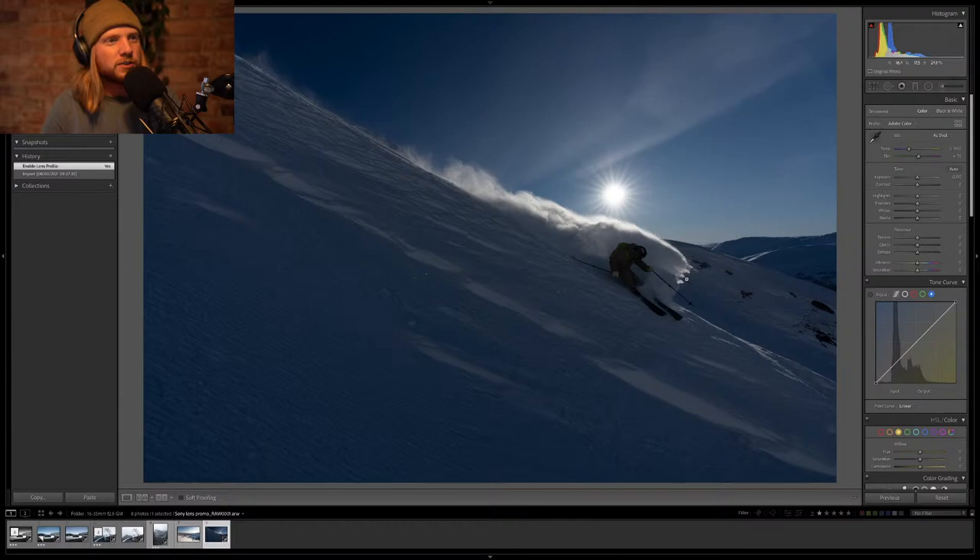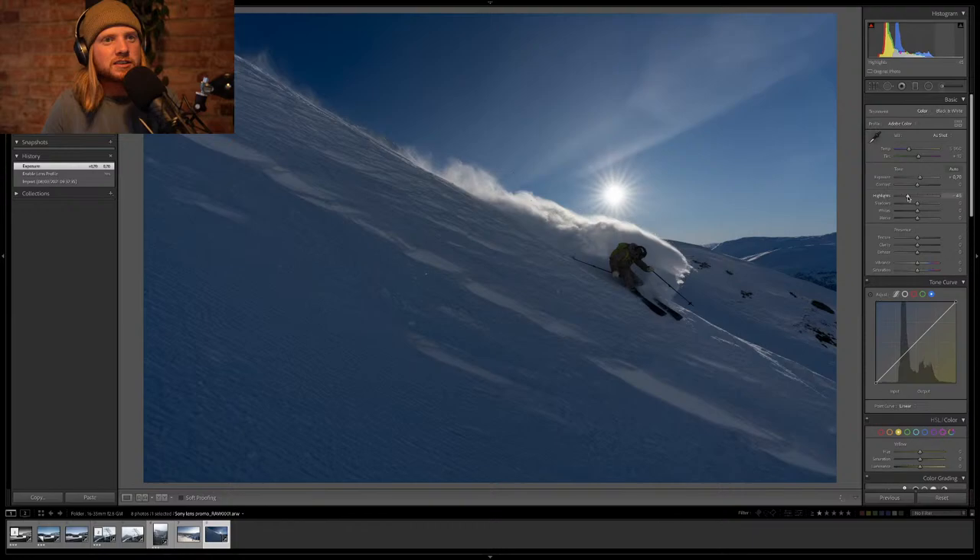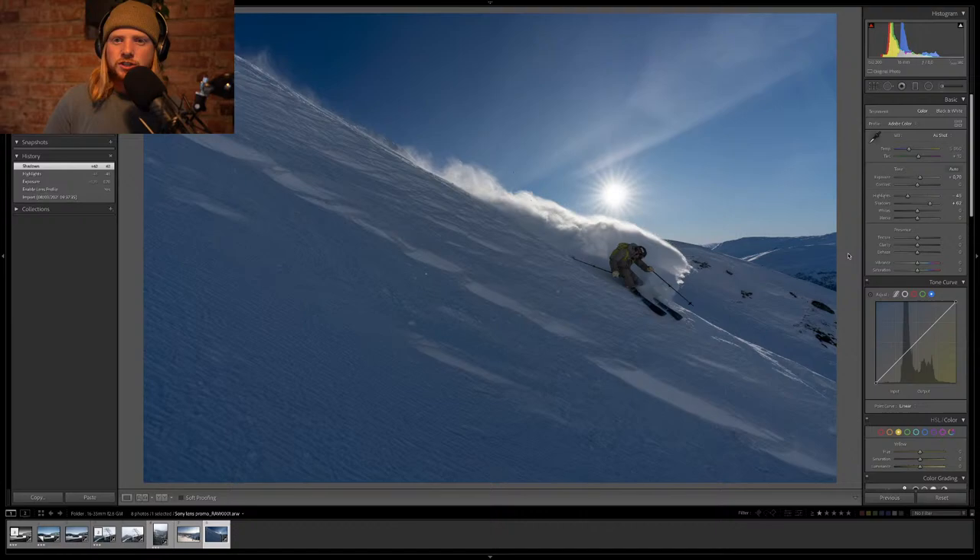The lens is very sharp so why not let's enable corrections and get to editing. The skier is too dark — that's Kai Zacherson. I'm going to bump up the whole photo and drop the highlights to save detail, then bump the shadows to give us a flatter image to start working with. Pretty good place to start. A little bit of clarity just to get things popping.